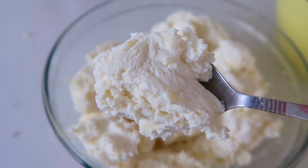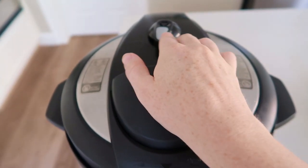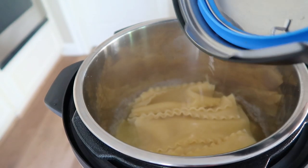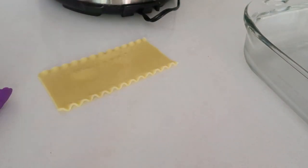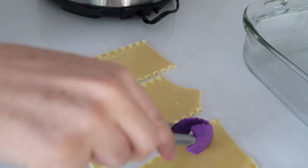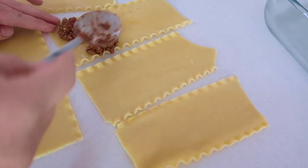Once your cheese mixture and meat mixture are ready, your noodles should be just about done. The 'L' appears on the display when it's done cooking and it starts counting up. I did a quick release because I wanted the noodles out of there. Once all the pressure is released, take the lid off and your noodles should be fully cooked. I cleared off my counter and pulled the noodles out with tongs, five or six at a time.